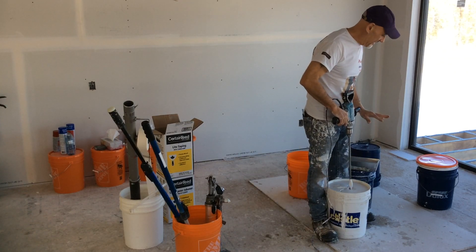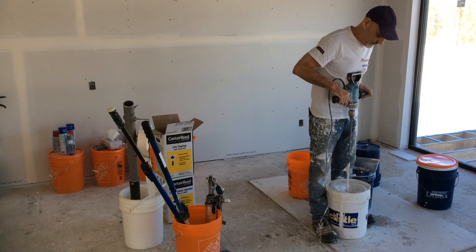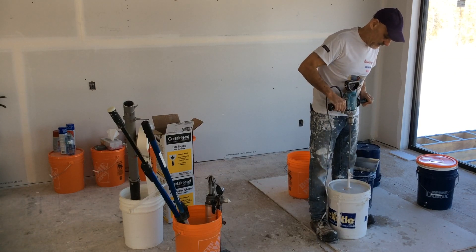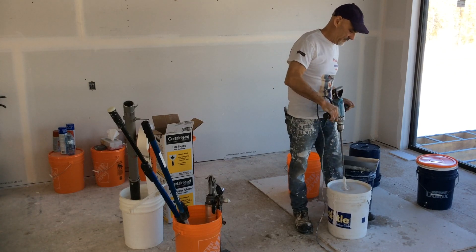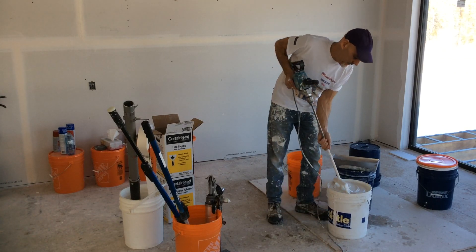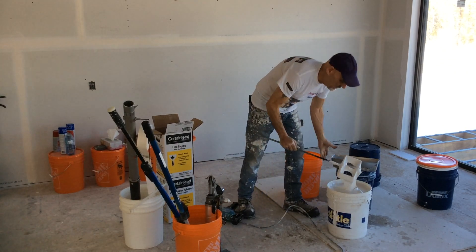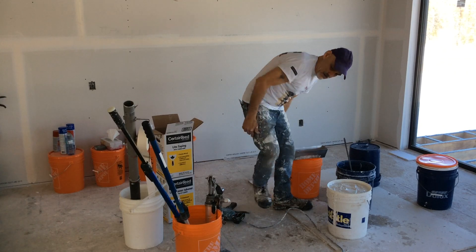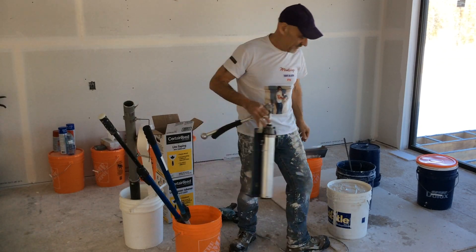Basically, I added that much water, I've already got it mixed. Alright, I'll pump it in, I'll fill up my pad, and I'll show you just how soft it is.